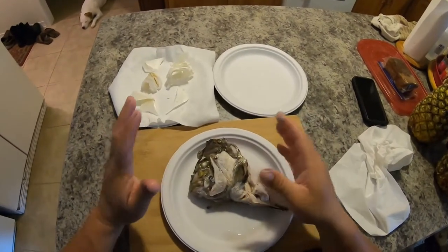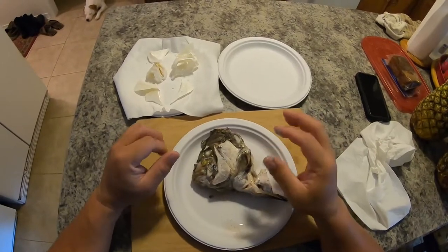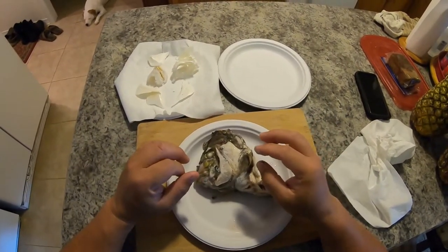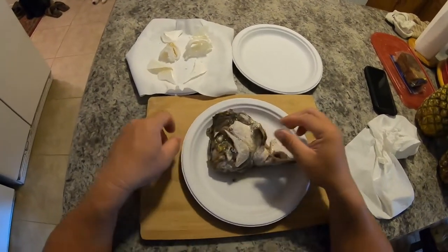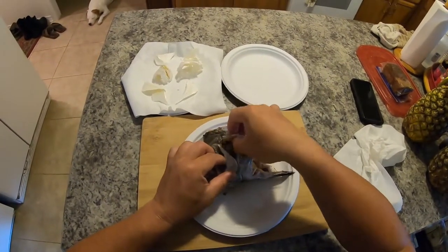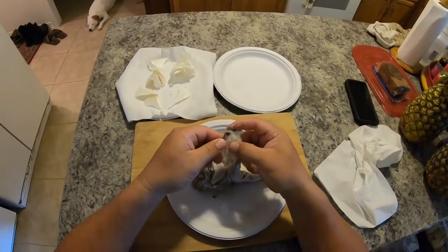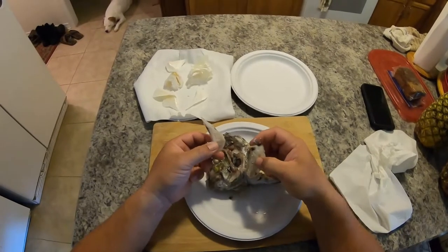Another thing you really have to do when you disassemble the head is pay attention to where the pieces go, or you'll have a really hard time putting them back together. We're going to go ahead and take this one apart. This piece behind the jaw — I call it the razor — is this little piece right here.